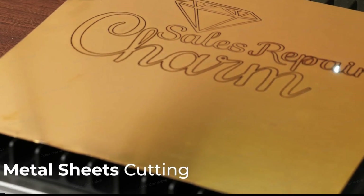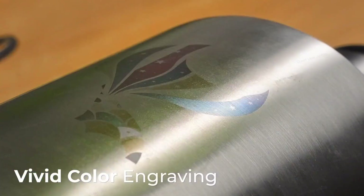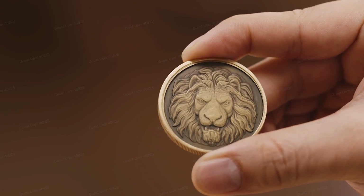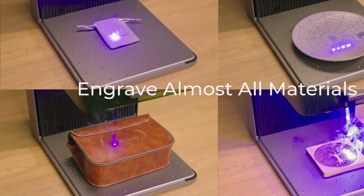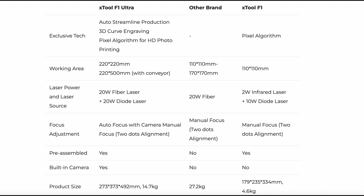You could also cut some thin metals and use it for a sign. And since this is a fiber laser, you could actually engrave colors as well. You could also do some nice deep engravings. Remember, this is a dual-source 20-watt fiber and 20-watt 455-nanometer diode, so you could engrave and cut many different materials.